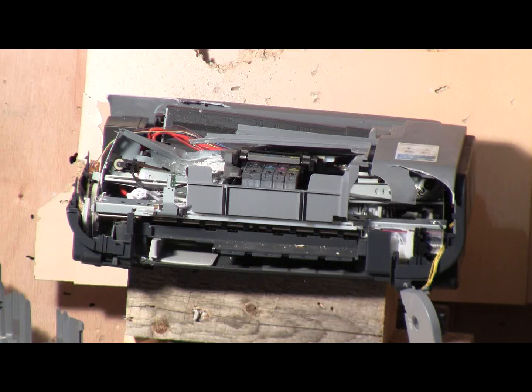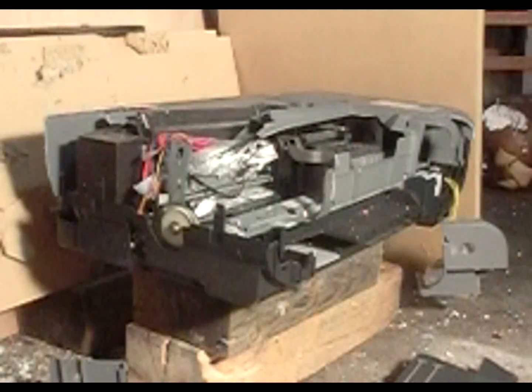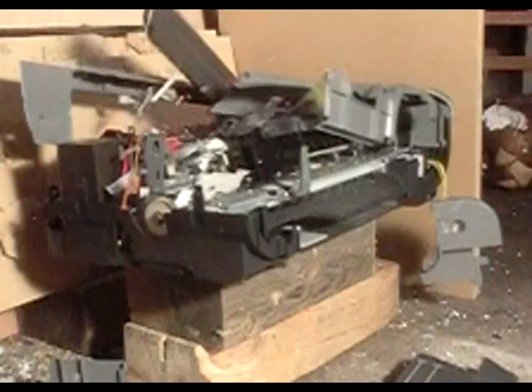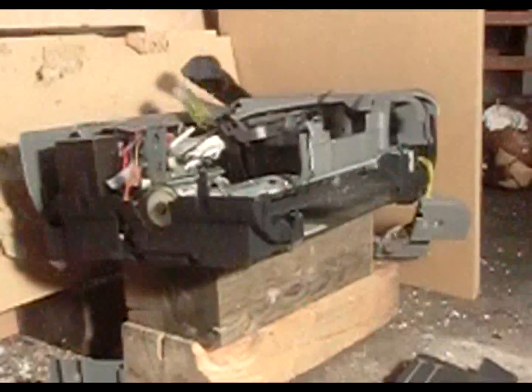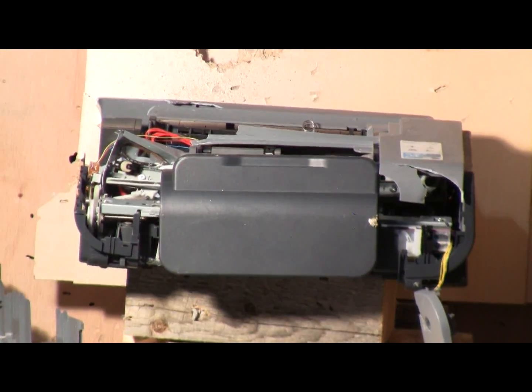Firing at 400 psi against the Canon printer. And fire. Firing at 300 psi against the Canon printer. And fire.